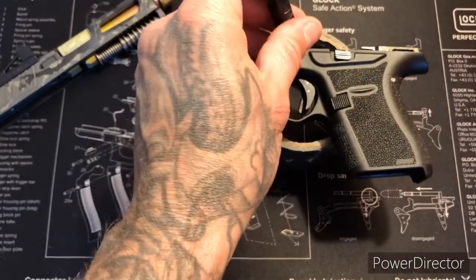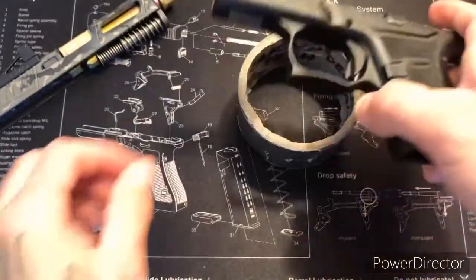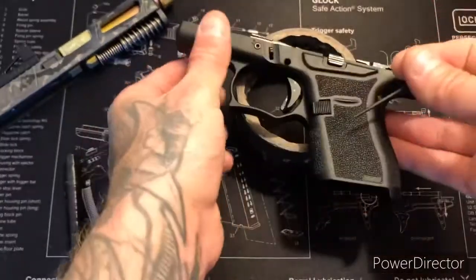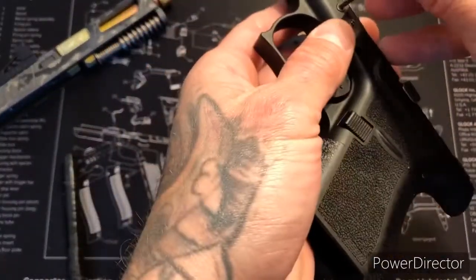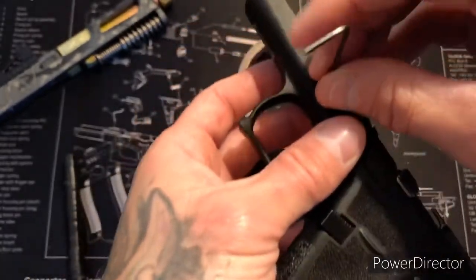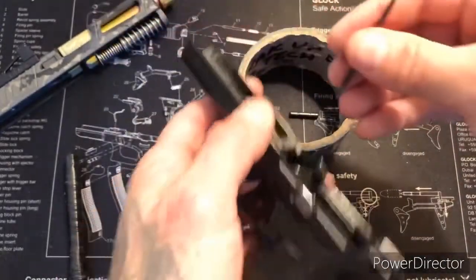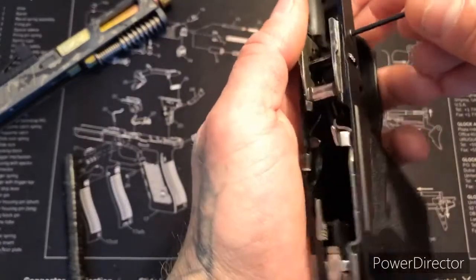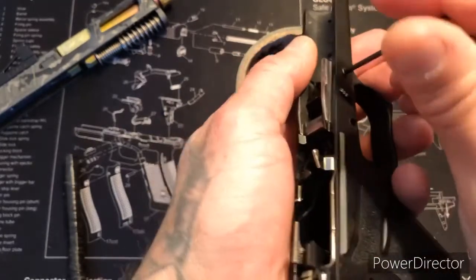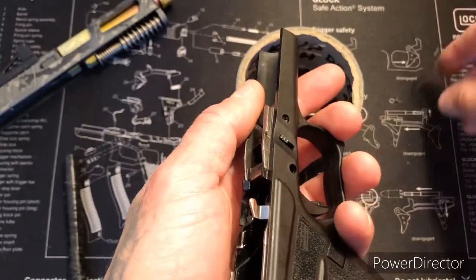I like to do that first. Trigger pin's out. Let's go ahead and get started on the Allen screws. I like to keep them separate because each one's cut to a certain length. There's the left side, go ahead and remove the right side — they're pretty tight too.